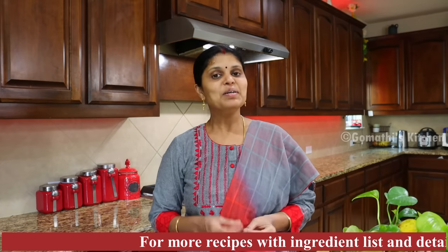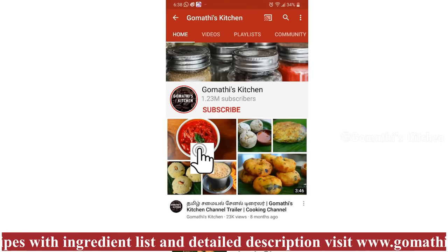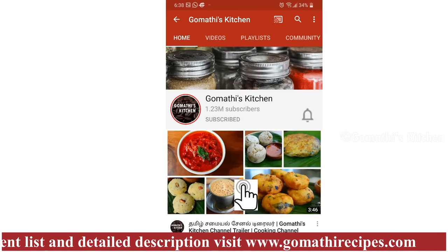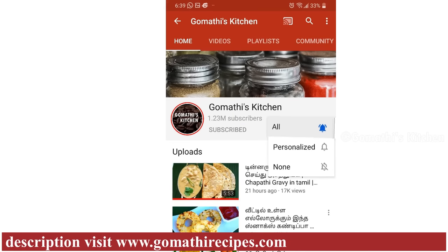Now we are going to make this fried rice. Subscribe to Gommati's Kitchen! If you want to subscribe, press the subscribe button. If you want notifications, press the bell button.